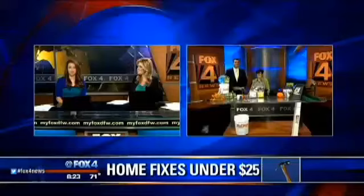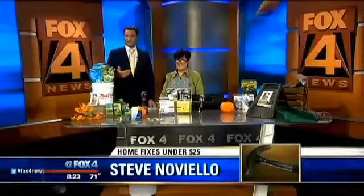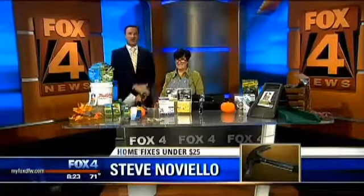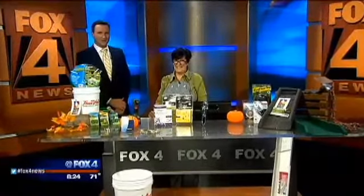Some home repairs are indeed very intimidating — the do-it-yourself stuff where you're on YouTube trying to figure it out and do it affordably. Fox's Steve Noviello is concentrating on fixes that are both easy and inexpensive, each costing less than $25, courtesy of home improvement expert Andrea Rideout, who literally wrote the book on fixing things — 'If I Had a Hammer: More Than 100 Easy Fixes and Weekend Projects.' She also owns Gecko Hardware in Dallas.